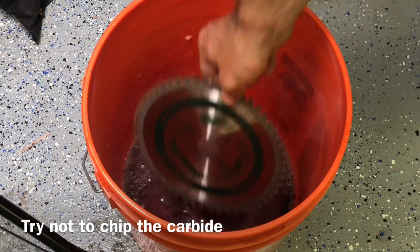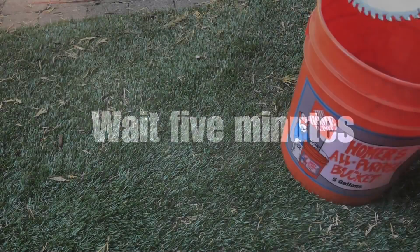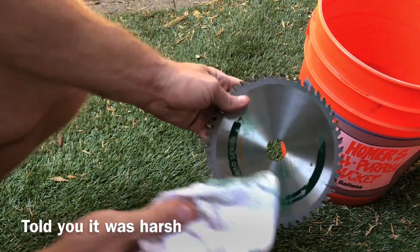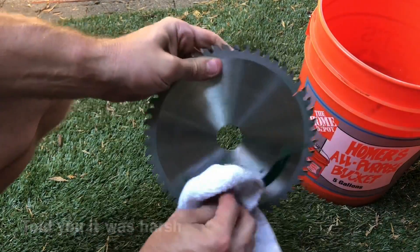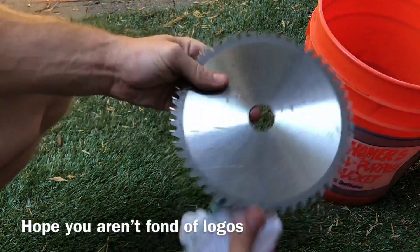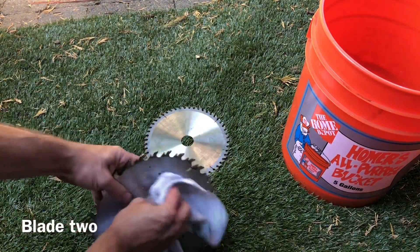It doesn't take a whole lot — just enough to cover the blades. I waited five minutes; I don't even know that you have to wait that long, the stuff is such a good cleaner. You can see it peels the logo right off, and I didn't do any scrubbing — all I'm doing is wiping it off with a rag, and that's how well it works.